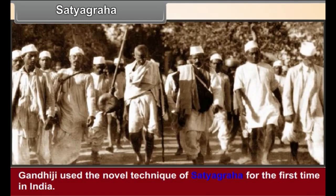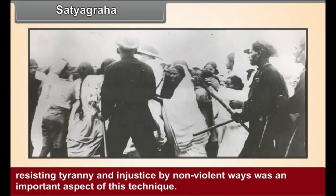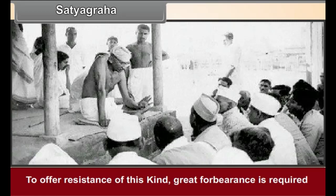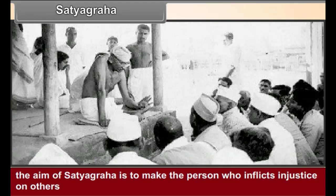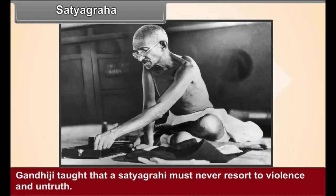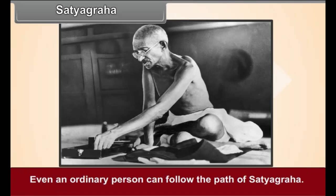Satyagraha. Gandhiji used the novel technique of Satyagraha for the first time in India. Resisting tyranny and injustice by non-violent ways was an important aspect of this technique, and to offer resistance of this kind, great forbearance is required. The aim of Satyagraha is to make the person who inflicts injustice aware of the truth and justice of the matter and thus bring about a transformation in their opinion. Gandhiji taught that a Satyagrahi must never resort to violence and untruth.